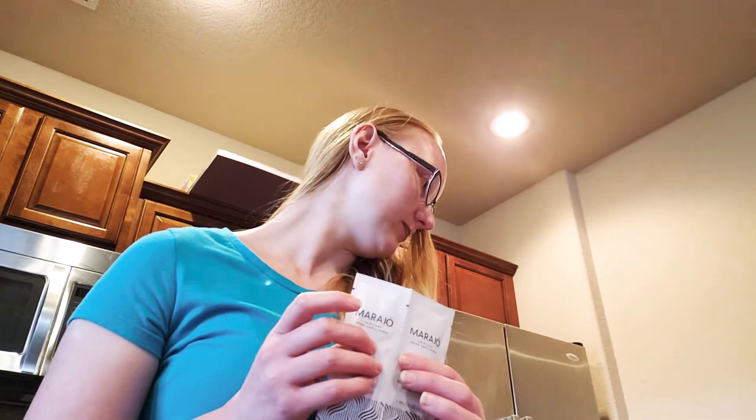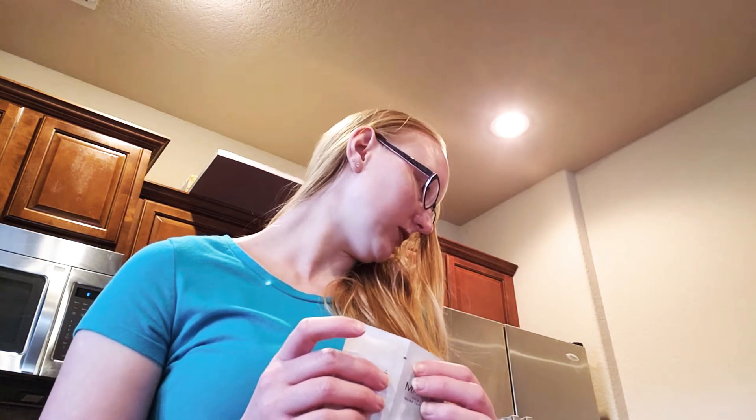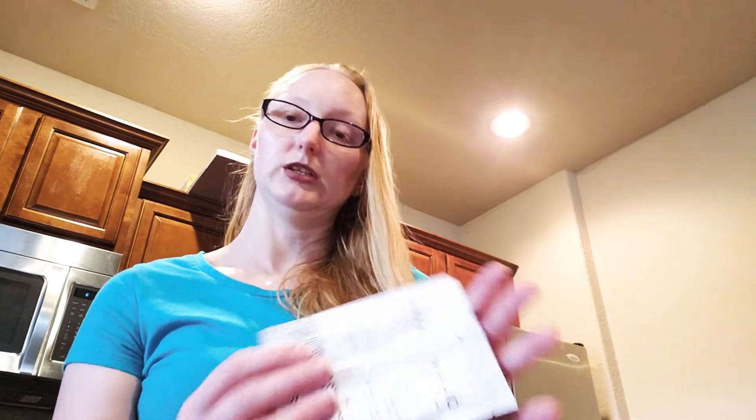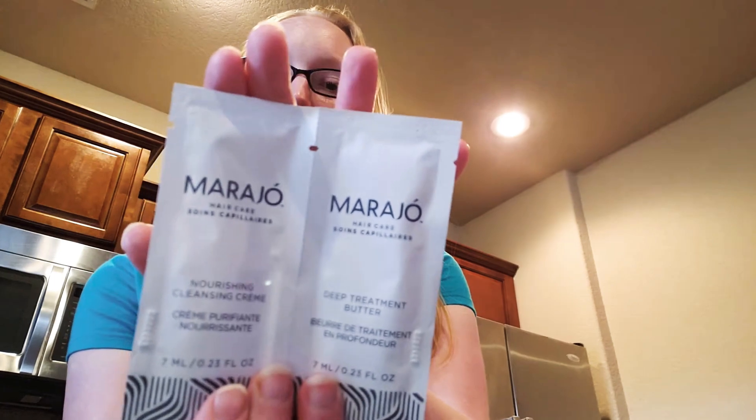So the next thing we have here — sorry, my kid interrupted for a second. The next thing we have here is a bonus product, and it is a shampoo and conditioner by Mirajo. I've never used this product, and I have trouble finding shampoos that work with my thin hair because it gets flat and oily. The only shampoo and conditioner I've found that works is the Herbal Essence Garnier shampoos — they're amazing. But I will still try this.